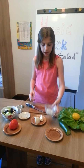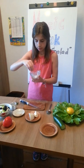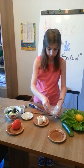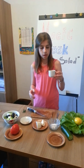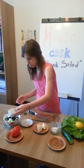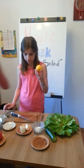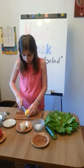Then I take salt by taste and add to ingredients. Then I take olive oil and add to ingredients. In the end, I take lemon and cut it.